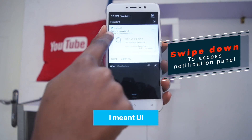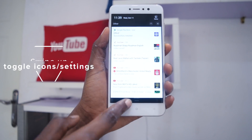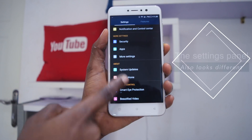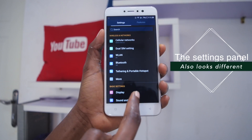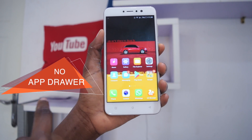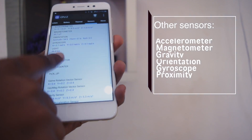I do have some concerns — things that might not be a big problem but could be a concern for some. The first is the OS: if you're coming from a stock Android experience, the Junei One Light's interface might take some time getting used to. If you give yourself about two weeks with the device, you'll get the hang of it.